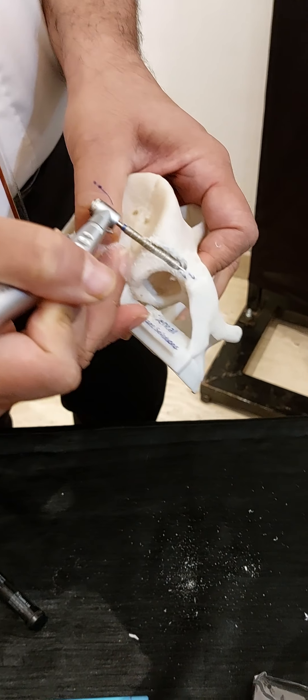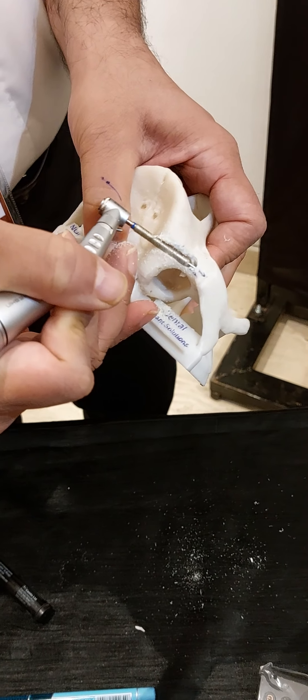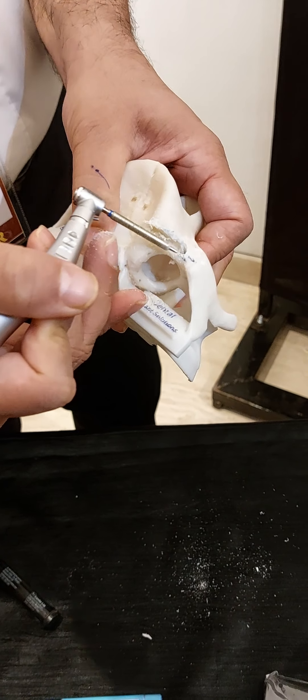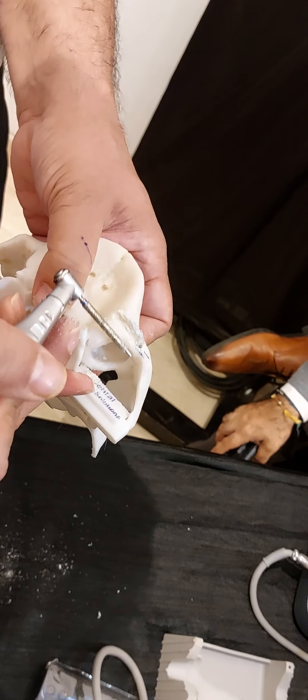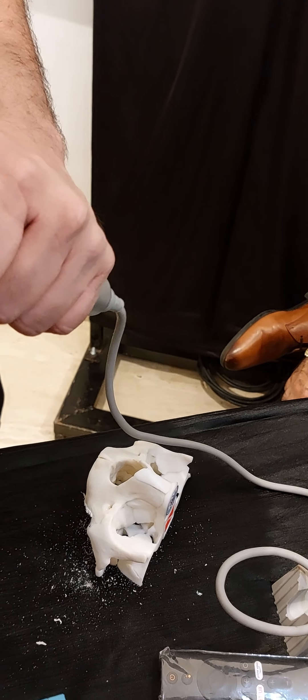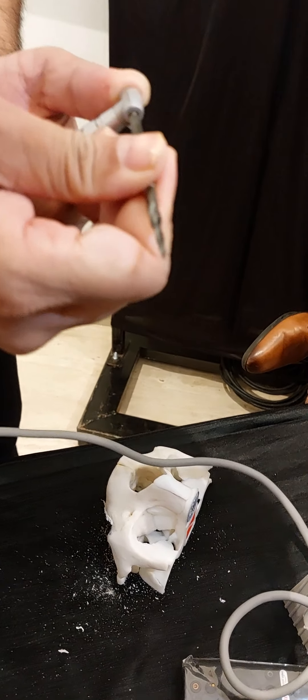For mono internal, you have to dip it — it should completely go inside. So now can you see the channel? It will be totally surrounded by the bone, totally surrounded by the bone. Now every drill has got the markings: one, two, and three. This is drill number one.